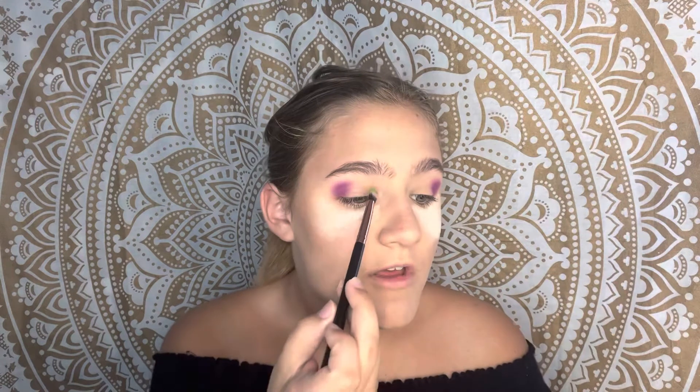Because I want this look to be very bold, I'm not going to be shy with bringing this color closer to the brow. Now just taking the green on a still fluffy but more thin brush, going closer to the lid, keeping it relatively the same height as the purple.